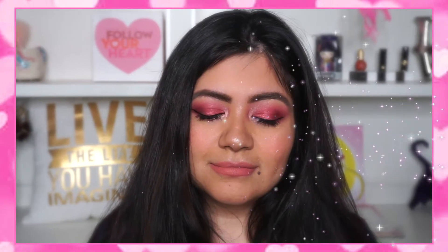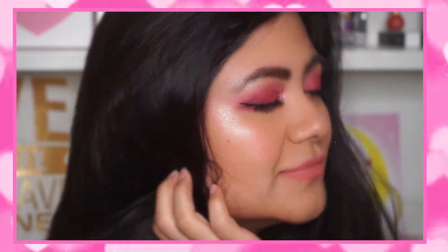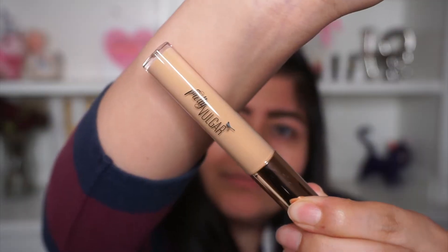Hey everyone, my name is Lisette and this makeup tutorial is for Valentine's Day. It's very pinkish and if you're into pinks, then this tutorial is for you. So let's begin.